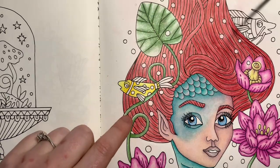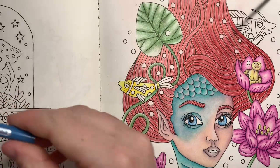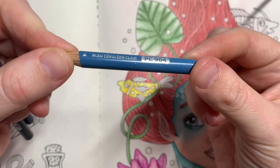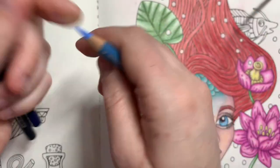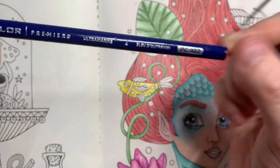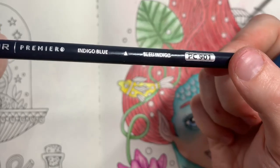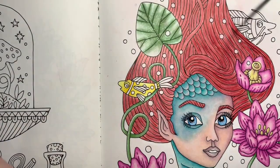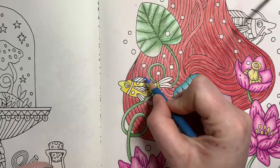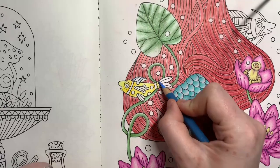Then we're going to do the same for the blues. I'm going to come in to do the darkest blue first. For that I'm using Light Cerulean Blue in PC904, Ultramarine in PC902, and Indigo Blue in PC901. Again, I'm just going to do the areas that I want dark blue with the Light Cerulean Blue first as a base coat.